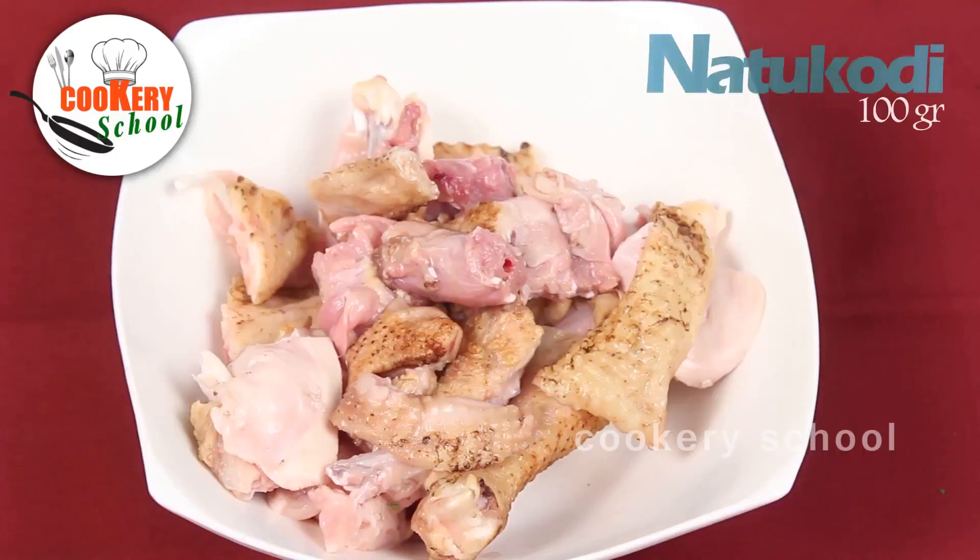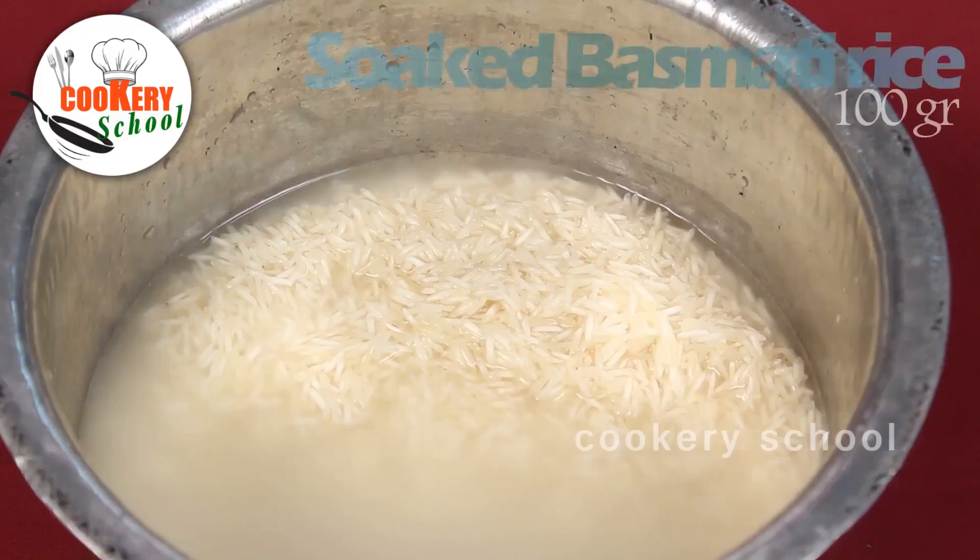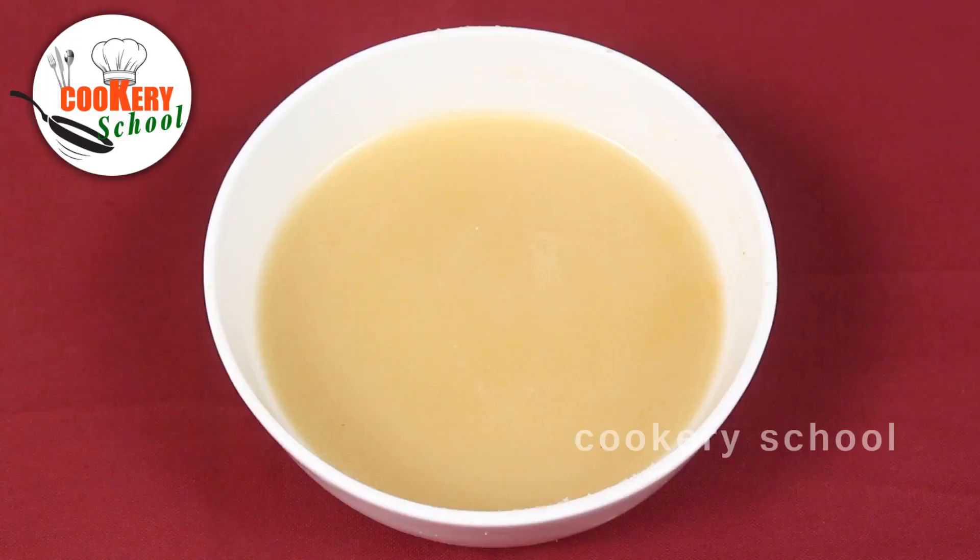Today I would like to demonstrate Natu Kodi Pulao. Ingredients required are Natu Kodi, Basmati Rice, and Ghee.